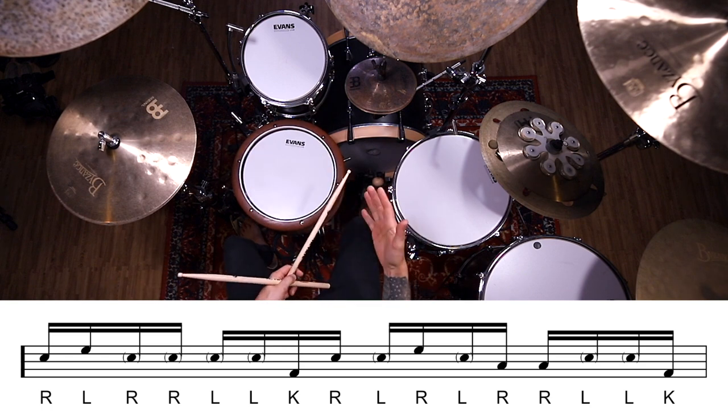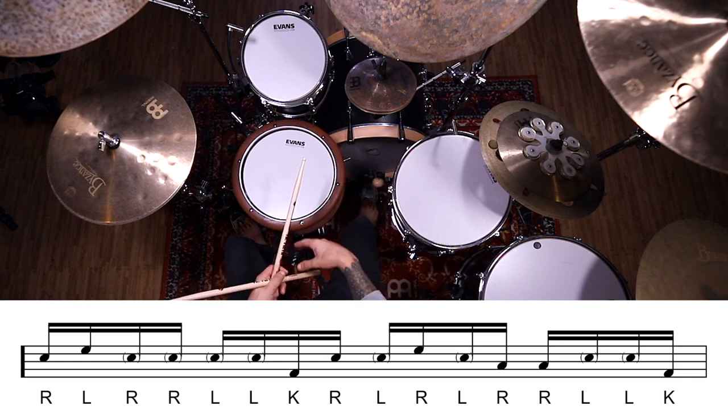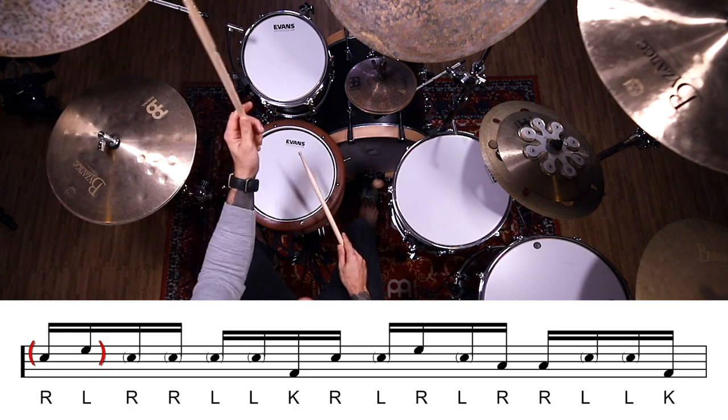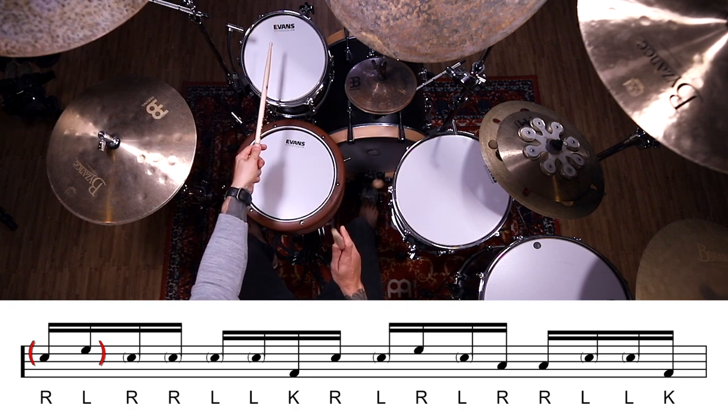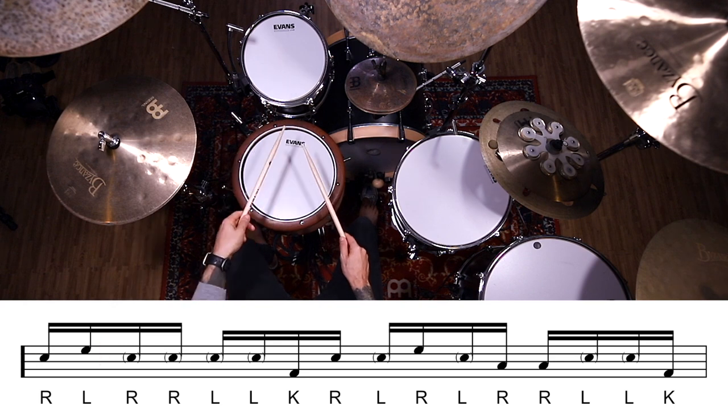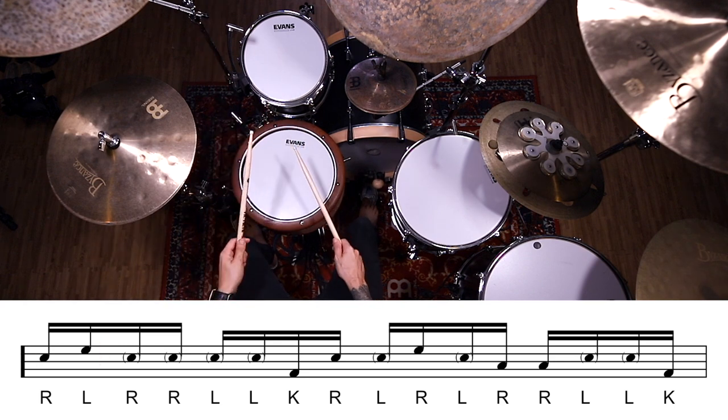Now one of my favorite orchestrations for this rudiment is to do exactly what we're doing here. We have that loud right hand on the snare, then that accented left hand that goes up to the rack tom. So we would have right on the snare, left on the rack tom, and then finish back down on the snare's ghost notes. So right, left, right, right, left, left.